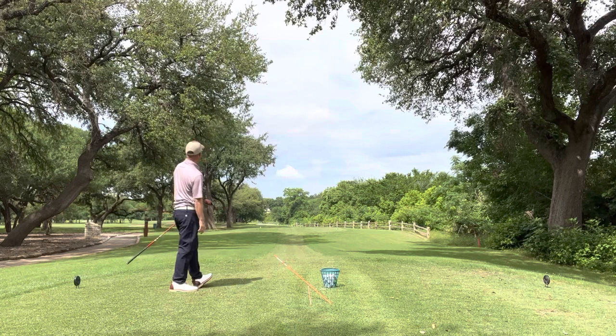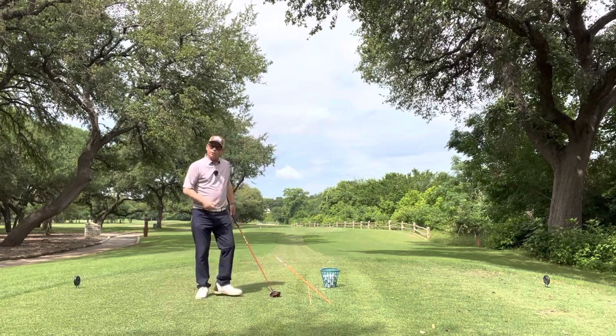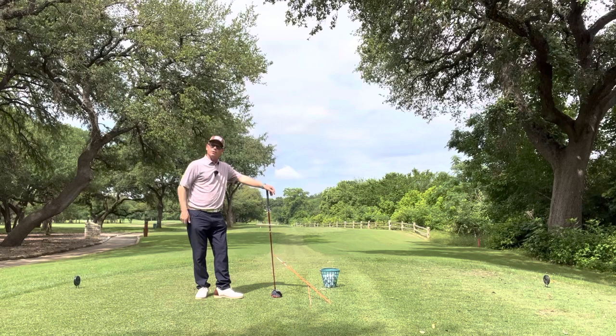Maybe the best of all three. I like it. I hope maybe you can put this drill into your game on the range and then take it onto your game on the course. Keep practicing.